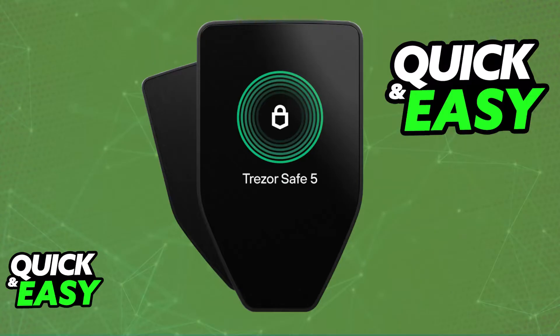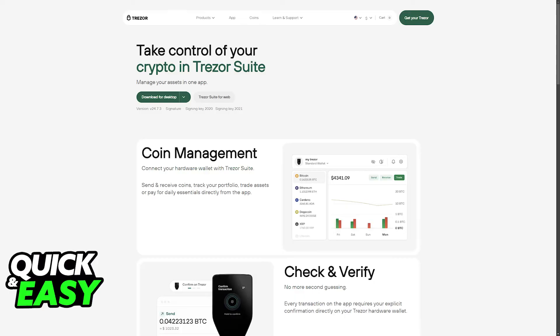For the prerequisites, make sure that you have a Trezor hardware wallet. This can be any model, usually a Model T or SAFE, whichever one you prefer to use. Next, make sure that you have the latest version of the Trezor Suite installed on your computer. You can find this application available on our website, and this will allow you to manage any crypto asset that you have on your Trezor hardware wallet.